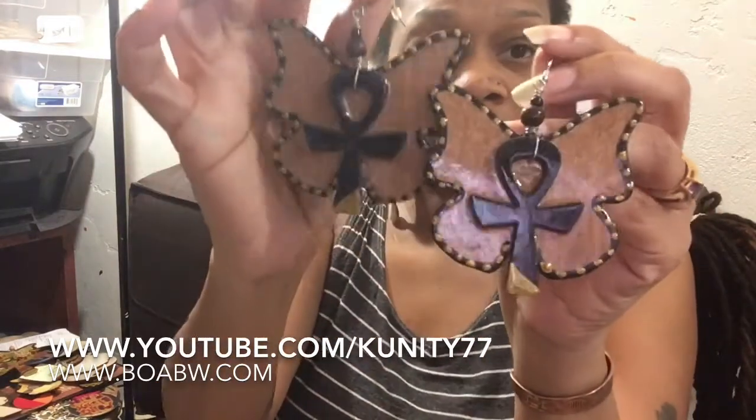Let me do the earrings — y'all got so much to do, like we all do. Let me show y'all what I created. First I'm gonna show y'all some earrings I already have for the customers or supporters that haven't seen these. This is an older design but they still sell.